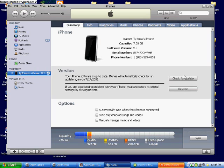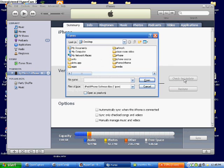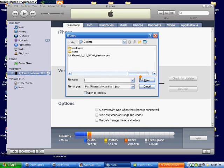You're going to hold Shift if you're on Windows, then click 'Check for Update,' and this will make a file browser window pop up. Navigate to the desktop where you saved the 2.0 firmware and find it. Mine says 'iPhone1,2_2.0_5B347_Restore.ipsw' — yours would say iPod. Select that and hit Open.